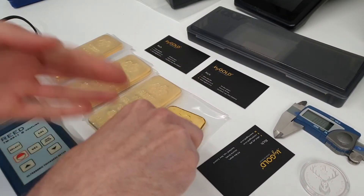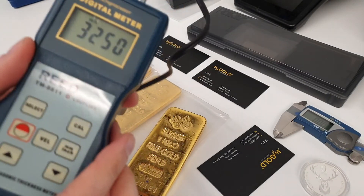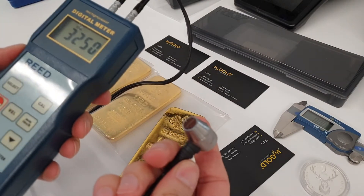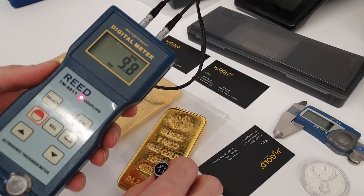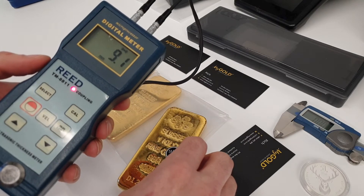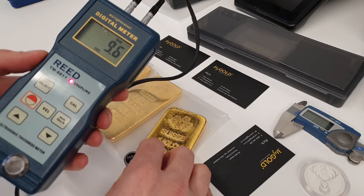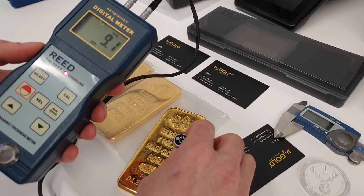Next we have the ultrasound device, and we have that set to the velocity of gold. We have some gel on the end of the unit, and we can place this on different surfaces and different spots on the bar to compare that to the previous measurements that we took. So we can see those are all as expected.